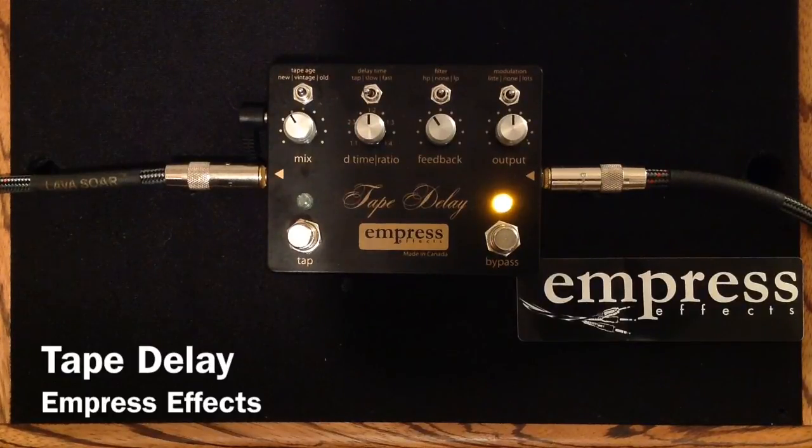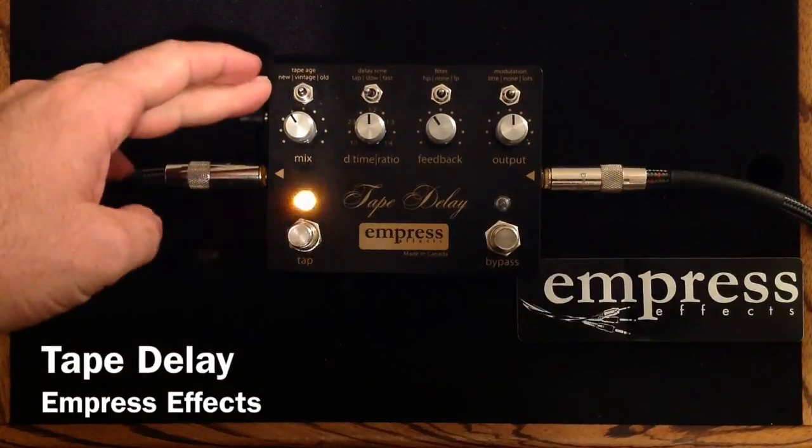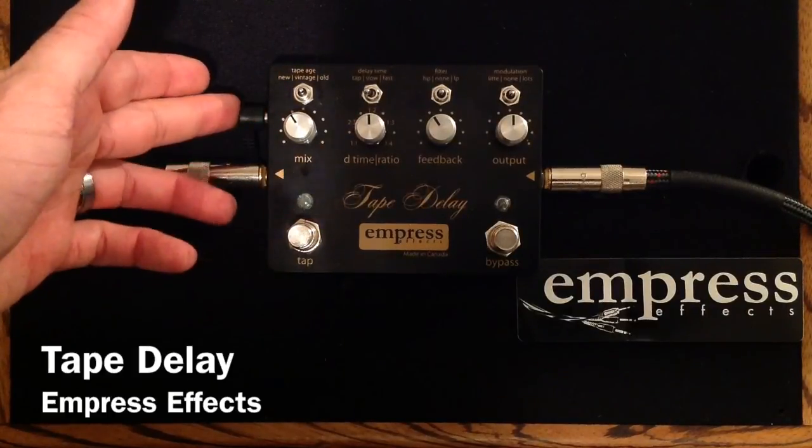As you can hear, the vintage mode that we've selected on the Empress Tape Delay really, really nails a great vintage tape delay sound. And so, very quickly, I just want to show you and explain the controls. They're pretty self-explanatory.